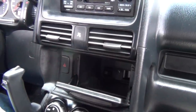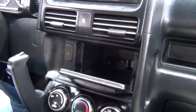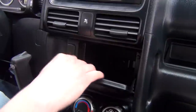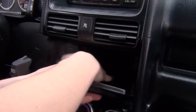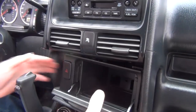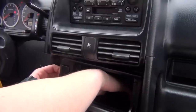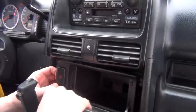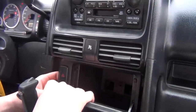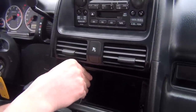We just removed the Phillips screw that was behind that panel, and now this pocket is ready to come out so we're going to gently pry on it. When you're prying it, we suggest doing it from the back because if you pull on the door you might break it, but since we removed the screw already it's a little bit easier to come out.